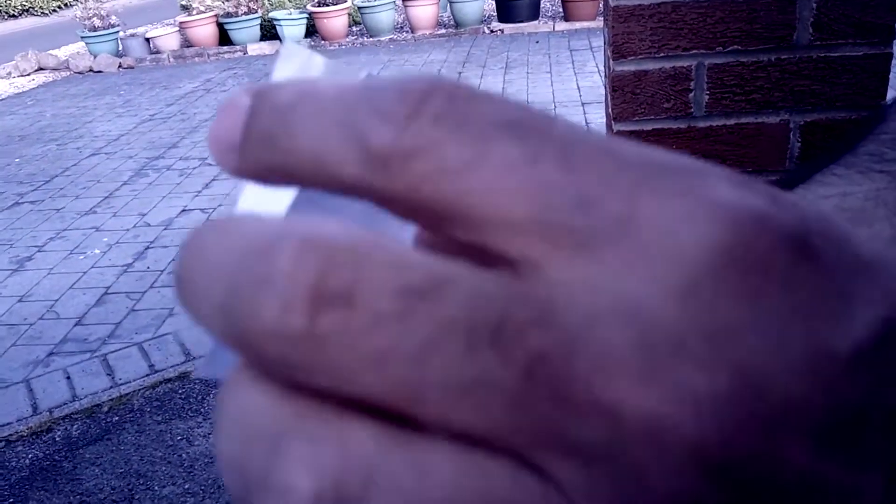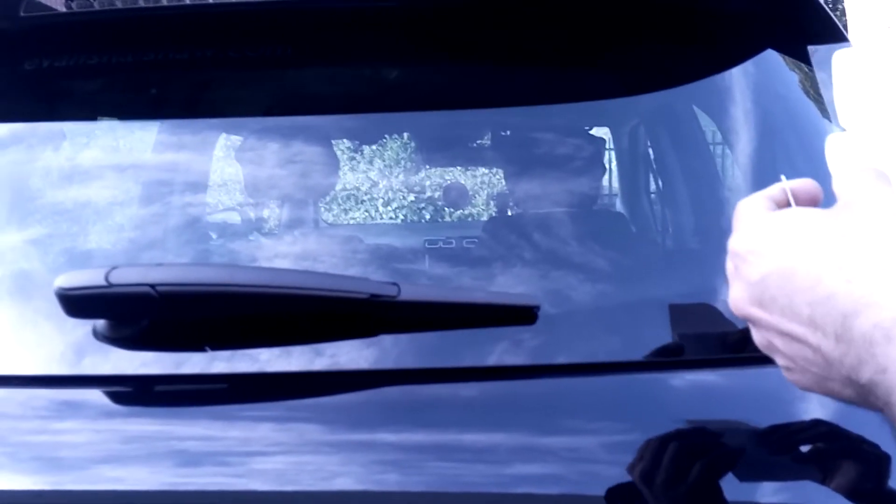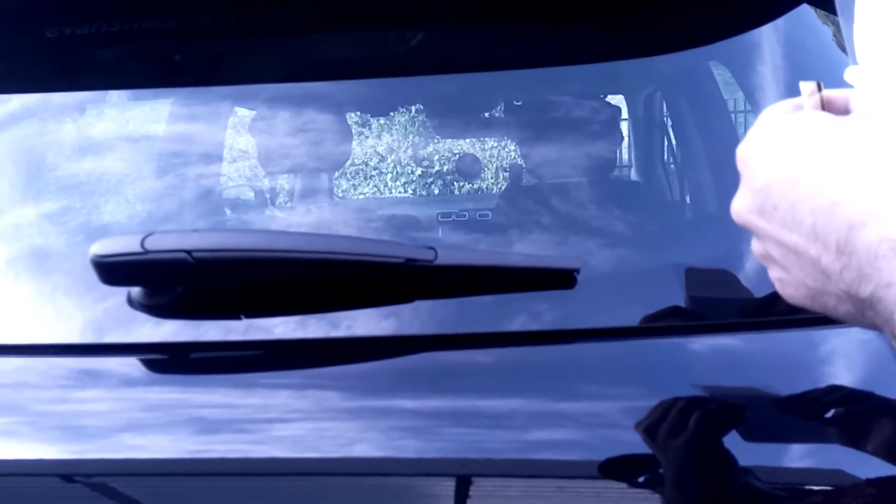Then pull it off up to these first dotted lines and fold it over. This sticker is going to be applied to the back window, so as we said, the first thing to make sure is that we put it on straight.